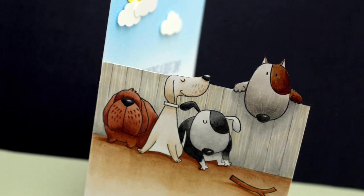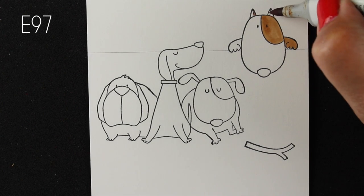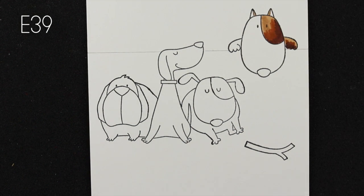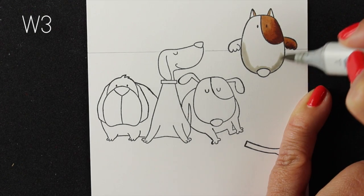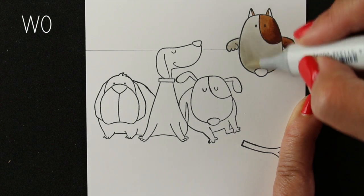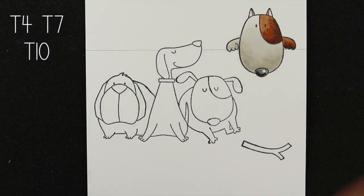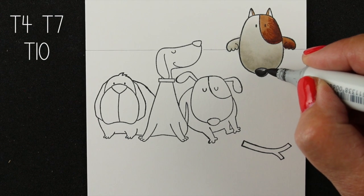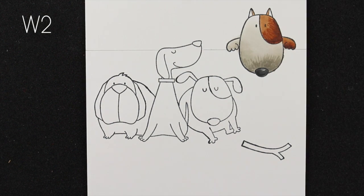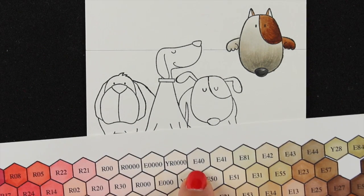Now it's time to move to side two of the card - this is actually the front, with three dogs who are ignoring our little star doggy who wants his stick. He's going to be in the same colors as the other side, and I have the colored piece off-screen so I can make sure I get the left-right side of his spots correct. To stamp it this way I used my Misti - I'll link to that in the description. I stamped the image on a piece of tracing paper so I was able to flip it and line up the dog so the head lines up on both sides of the paper.